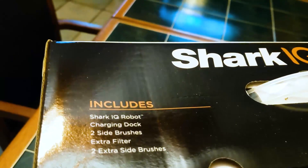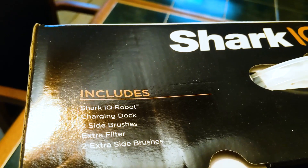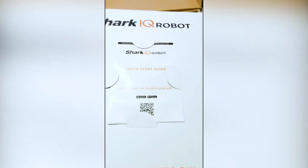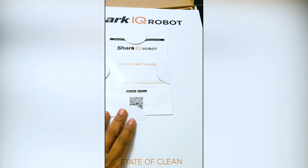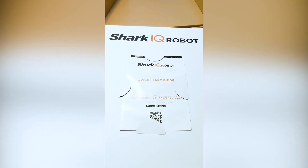It says contents include: Shark IQ Robot, charging dock, two side brushes, extra filter, and two side brushes. As you open up the box you see the Shark IQ quick start guide, and a download card for the app — again, this is Wi-Fi enabled so they have an app included with it.